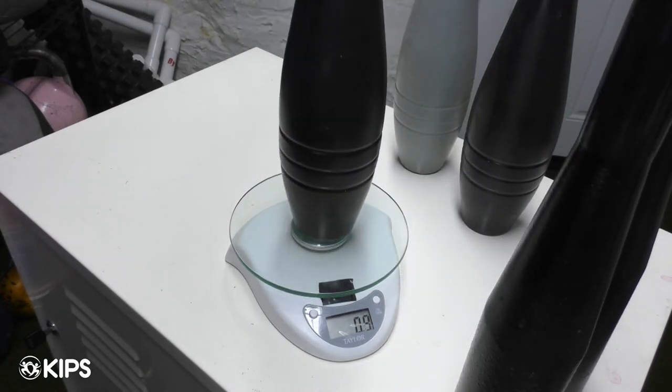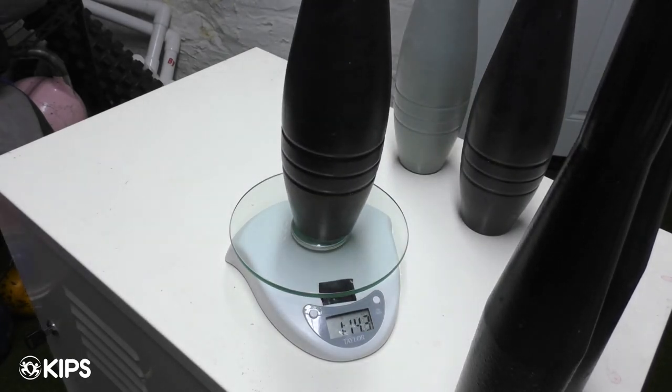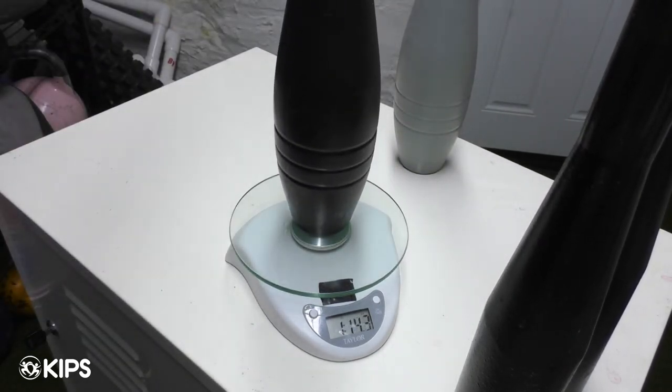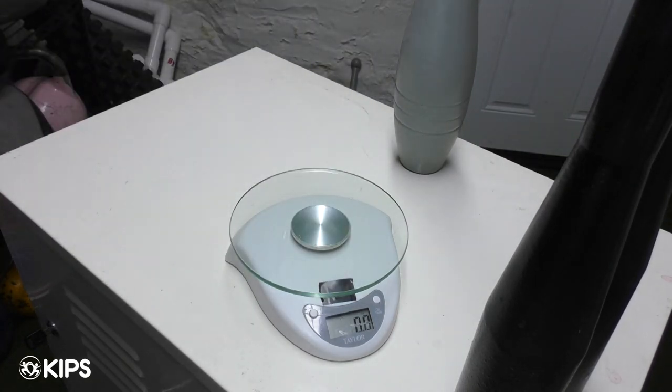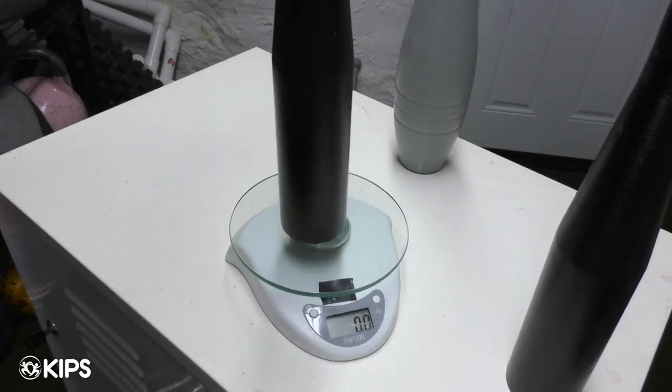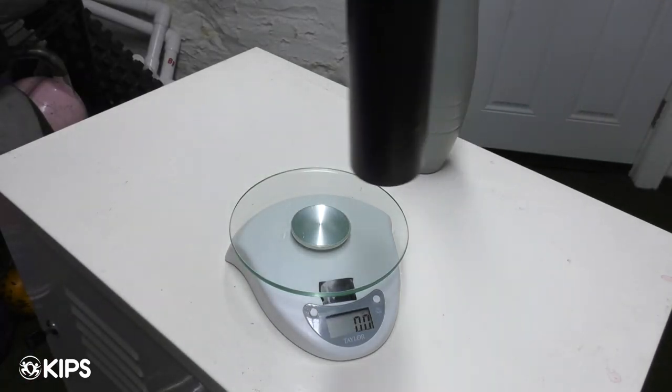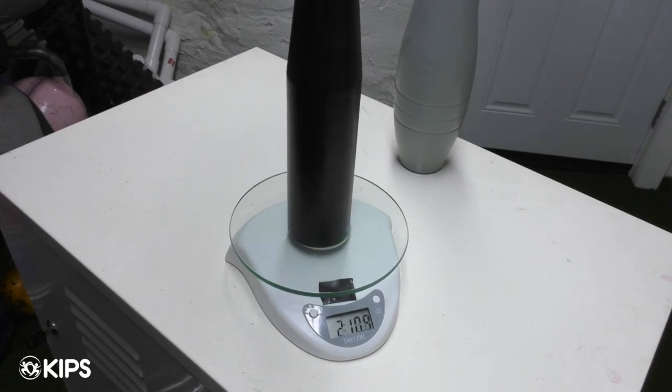Here we've got the composite clubs in black, the two pound club, coming in at one pound 14.3 ounces, and the other one also one pound 14.3 — very consistent. Likewise the heavier metal clubs: three point two ounces, three point two one ounces, and three point one eight ounces. So pretty close in terms of tolerance.